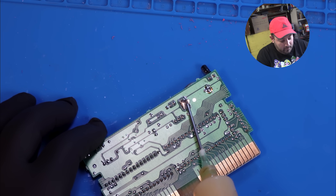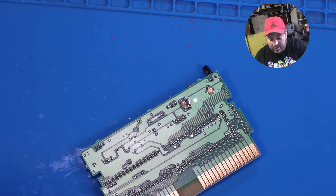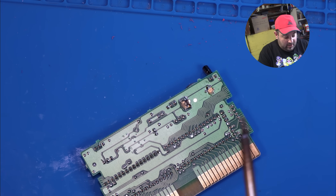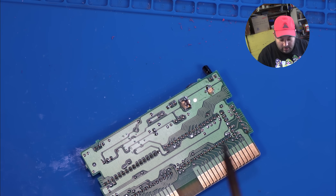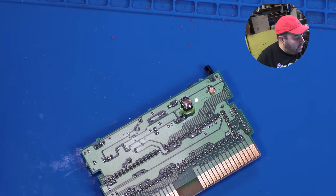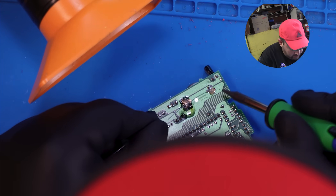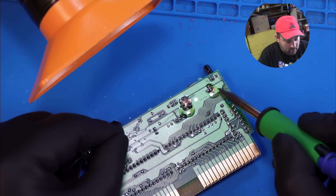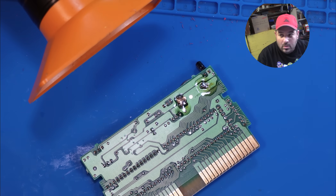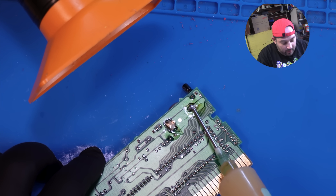What I like to do is put a little bit of flux on each leg of the battery holder, and then just apply a little fresh solder. Now that we have the fresh solder on, we'll add just a little bit more flux to help the wick.